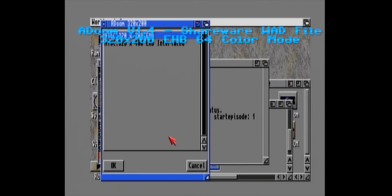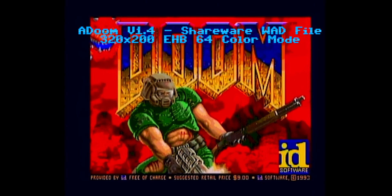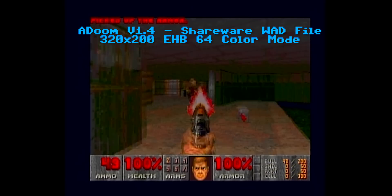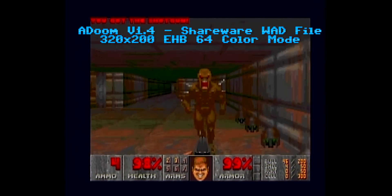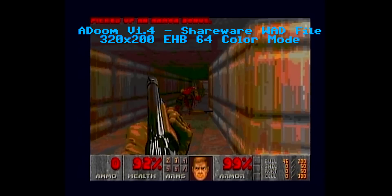John Carmack once famously said that Doom wasn't possible on the Amiga. Well, we proved him wrong many years ago, and here is by far the smoothest version I've seen, running at the maximum 35 FPS. I'd like to see updates to the Doom port that lift that restriction, so we can see how far we can push the Vampire 2.